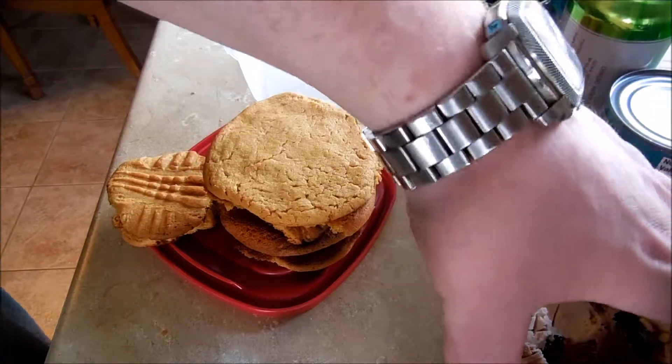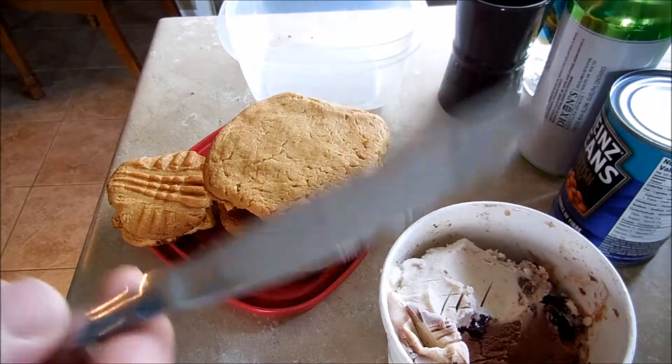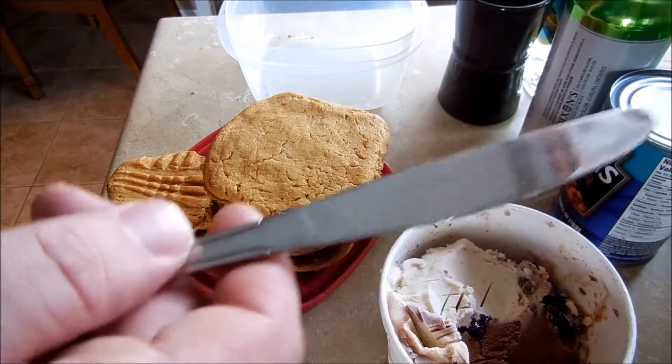We got our peanut butter cookies here. We have our ice cream — not only is it ice cream, but it's Italian, maybe.